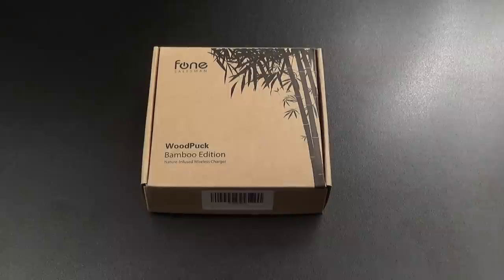What's up everybody, it's your boy Floss back again with another video. Today we're going to take a look at the Wood Puck Bamboo Edition nature-infused wireless charger. This is a Qi wireless charging pad that'll work on any device that has Qi wireless charging capabilities. First up, let me show you the website real quick so you can see where to get it from.